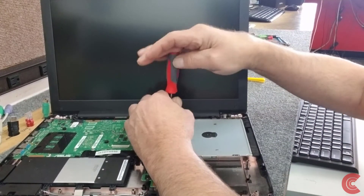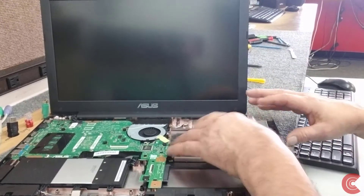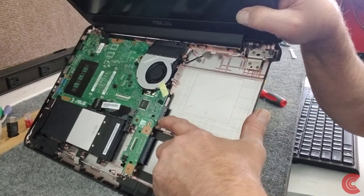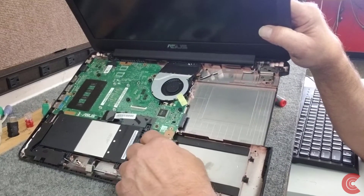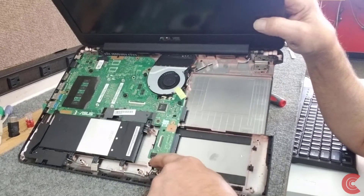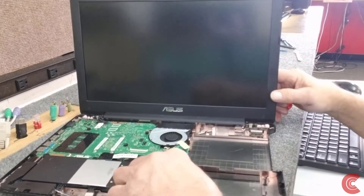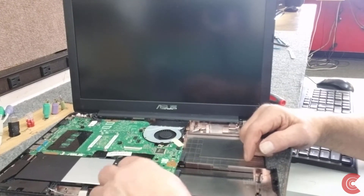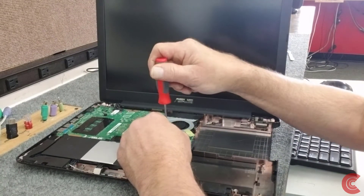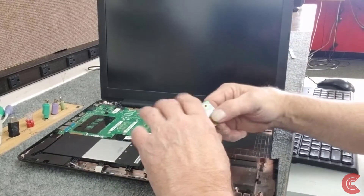I'm going to remove this one screw right here to get rid of the optical drive — or CD-ROM drive, whatever you want to call it. It carefully slides out. There's a SATA port right here that it plugs into on the motherboard. Now I'm going to release the SATA connector for the hard drive — there's one screw to remove — and unplug the speaker plug on this little board. That little black plug pulls out; you've got to be very careful because the wires are very small and thin. They usually come out pretty easy.